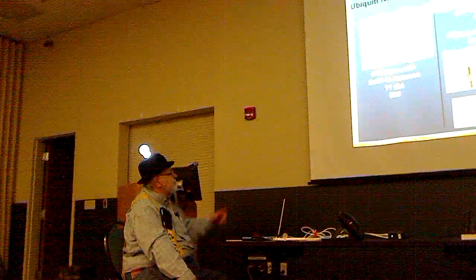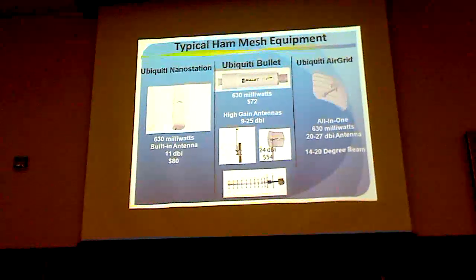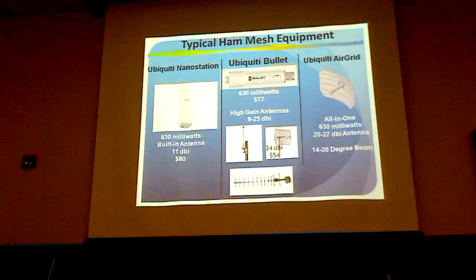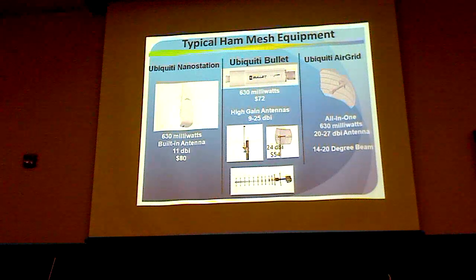We also have these various dish antennas. My favorite is the 24 dBi dish — the bullet mounts right on it and it costs $54. That's a pretty good antenna.